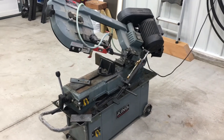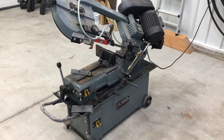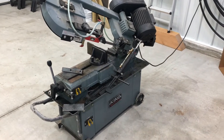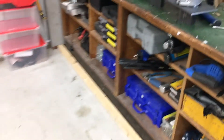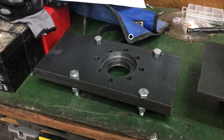Hello, this is the seventh video I'm making for my mini snowcat build. Today is going to be partially a continuation from my last video where I had machined out the mounting plates for the front drive shafts and hydraulic motors.